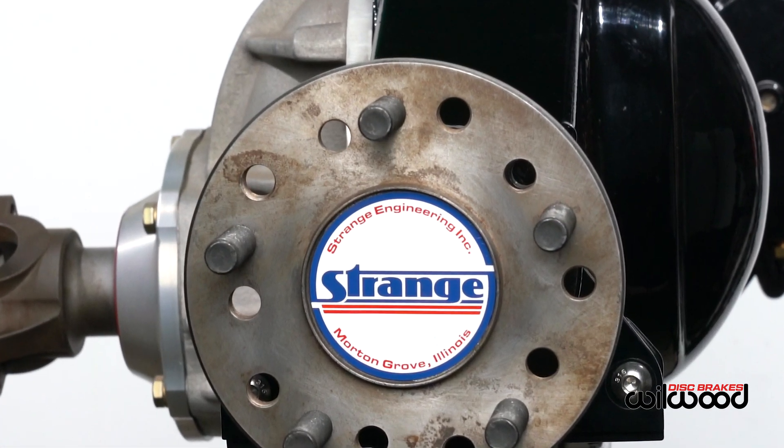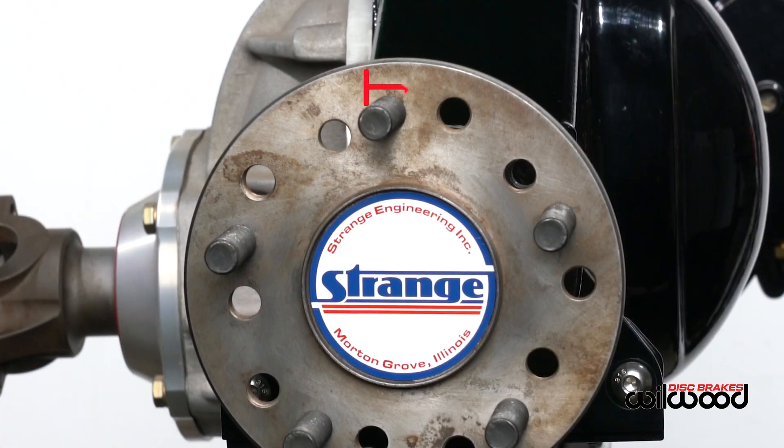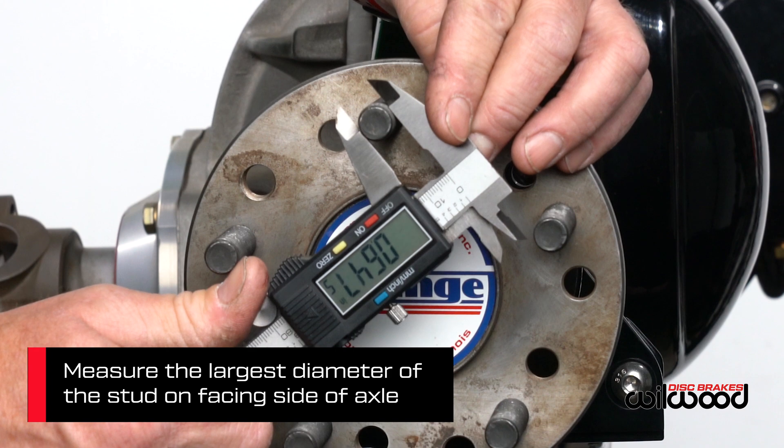Next, measure the outside diameter of the axle register. Again, using calipers will be more precise than a ruler. Record your results and then move to the widest part of a wheel stud on the face side of the axle and record that as well.